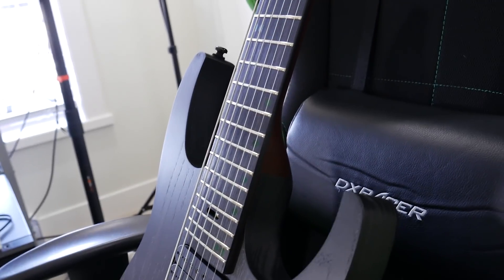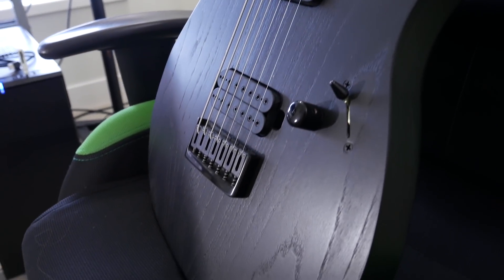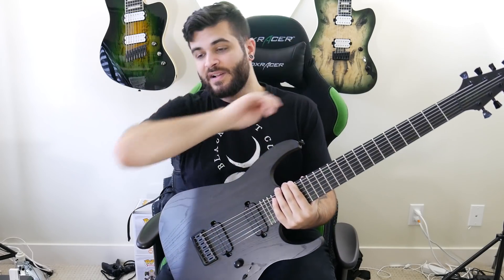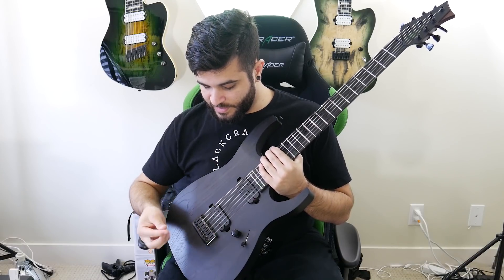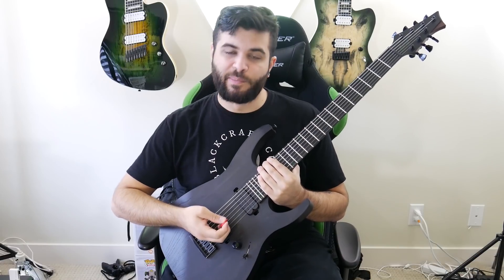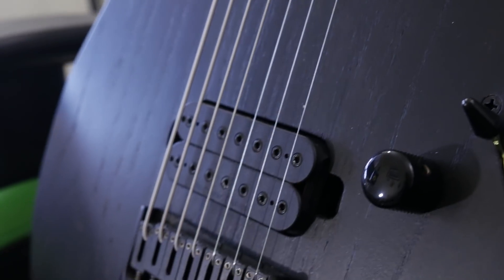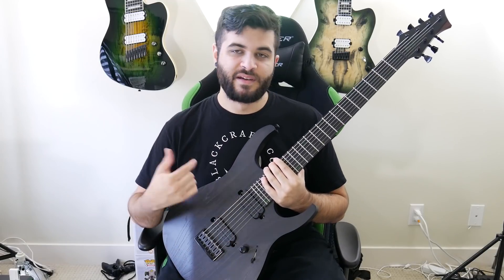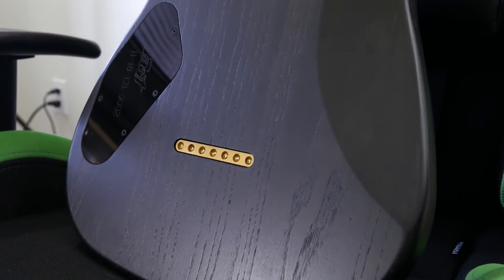It also has Fast Guitars' own bridge design that he makes for his guitars. I've had this on my past three guitars from them. A very solid bridge — I like it a lot. And of course, this also has the Seymour Duncan Alpha Omega pickup set, which is Mark Holcomb from Periphery's signature pickup set. The kind folks over at Seymour Duncan sent these over to me, and I'm very thankful to them for that. So that's pretty much all the specs for this instrument.